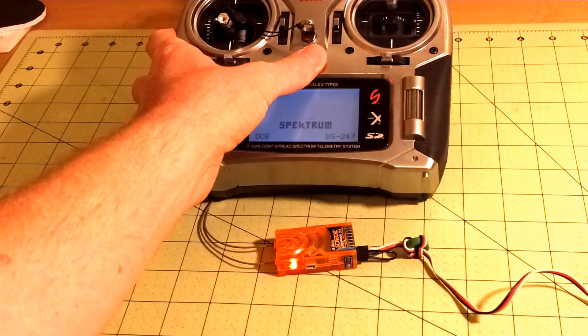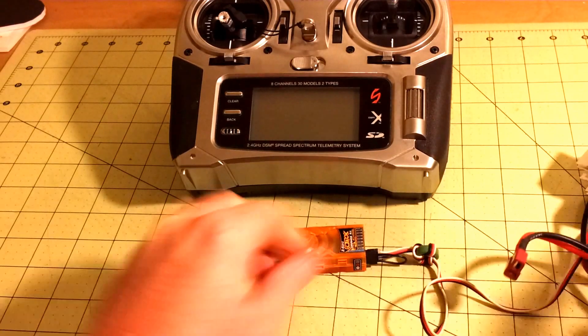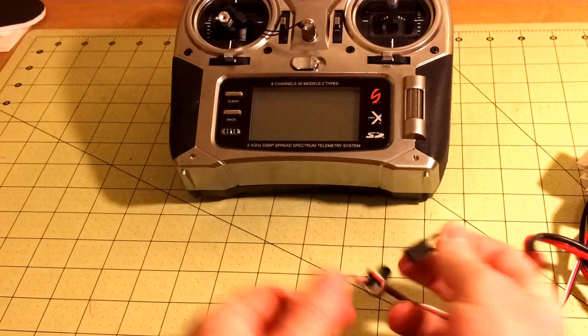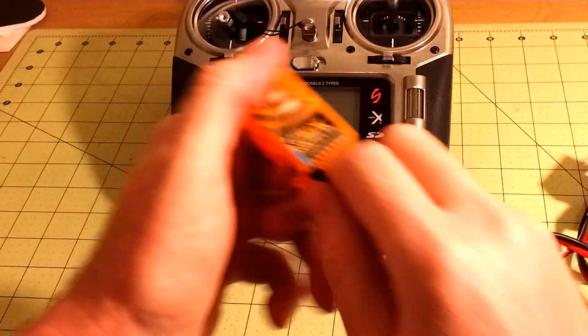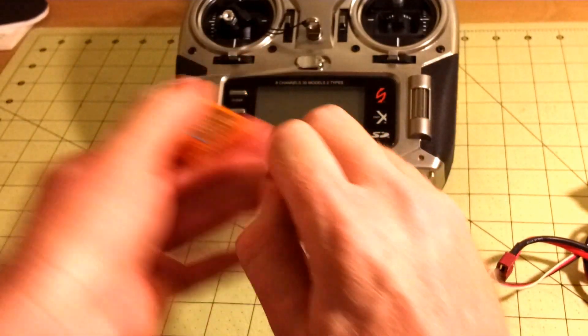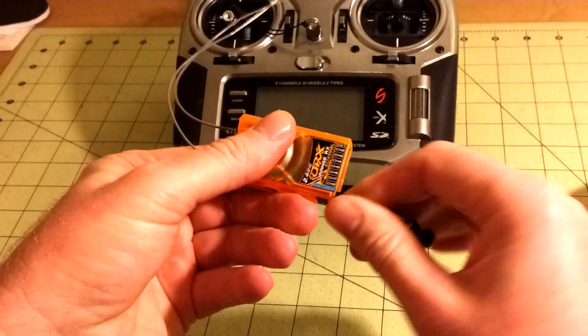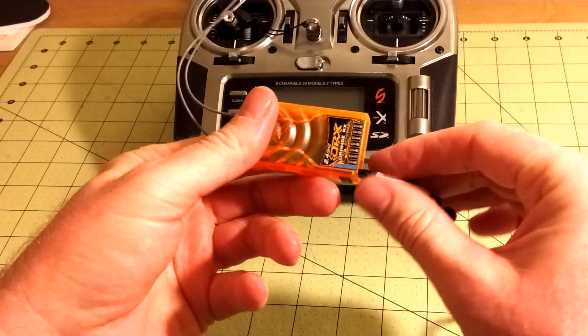Then you can turn off your radio, unplug your battery, remove the bind plug, and switch your battery over to your S-Bus, so that now you have all 8 channels available.